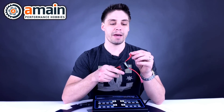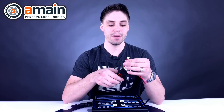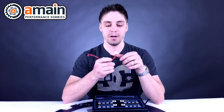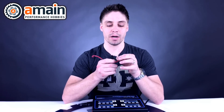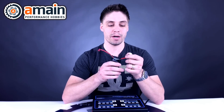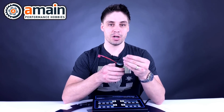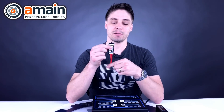On the other side we have the balance adapter — normally a small white or sometimes black connector. For a three-cell battery you'll have three red wires and one black one: one wire per cell plus one end wire coming from the back of the battery. A four-cell will have four red wires and one black one, and so on. Because the number of wires changes, the adapter on the end of the battery changes as well.